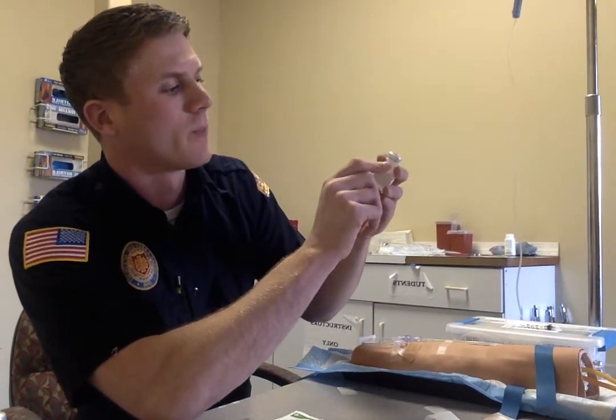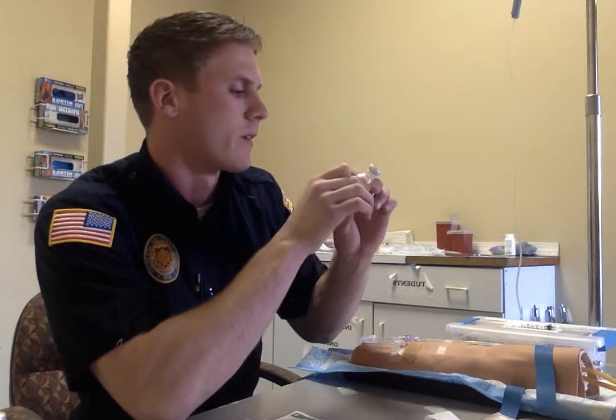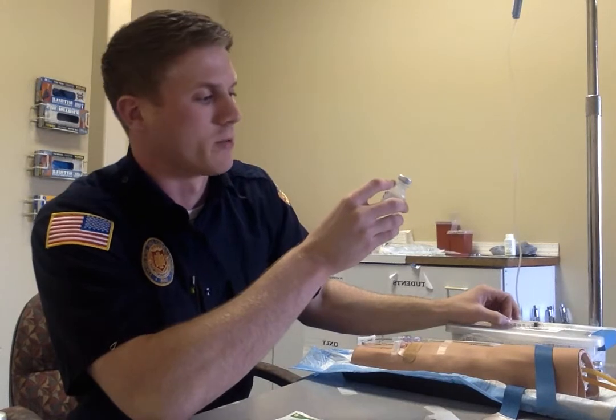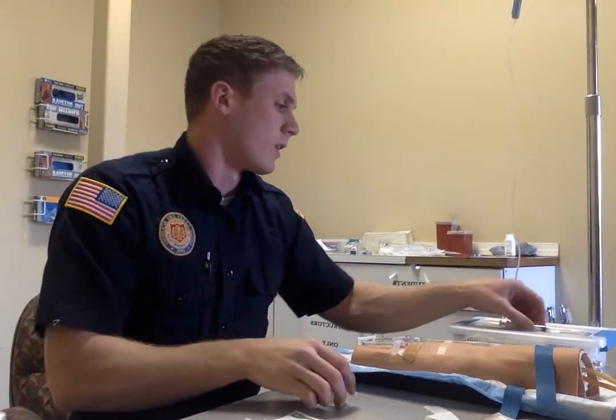We have our amiodarone here, which is 50 mg in 3 mL. Expiration of 9 of 18, so we're all set there. I'll get my second check from my partner, and then I can check again. Amiodarone 150 mg in 3 mL, so I'll be drawing up 3 mL — so here we've got our 3 checks.